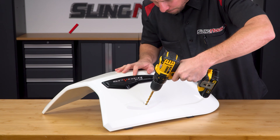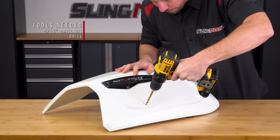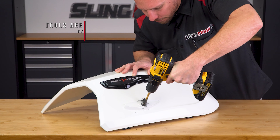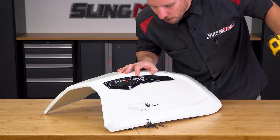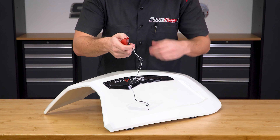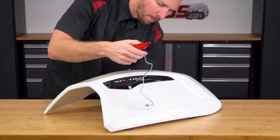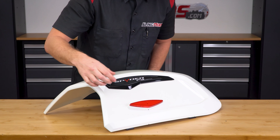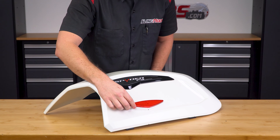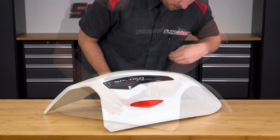Next, take a 5/16th drill bit and carefully drill a hole where your mark is. Now take your LED reflector, pass the wire through the hole and test fit it to make sure it lines up. Then do that same thing for your other door.